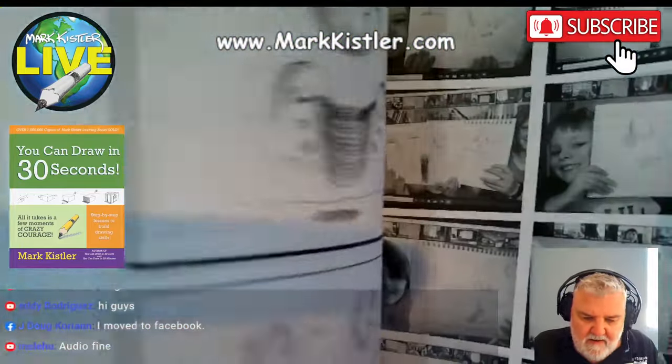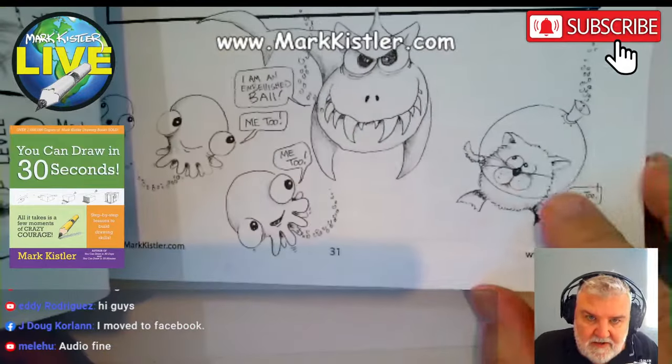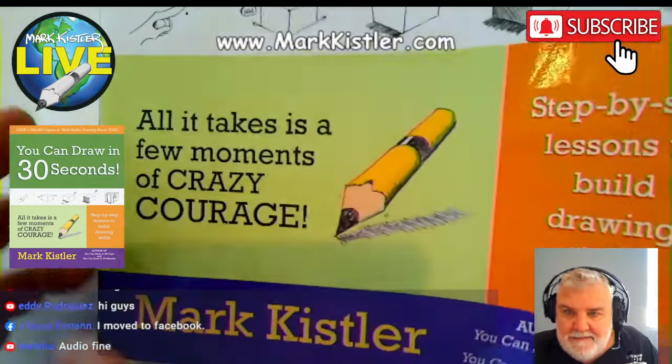Today we're going to do a little character — we're going to draw the baby octopus right here. Maybe we'll also throw in a little space kitty, a scuba kitty.